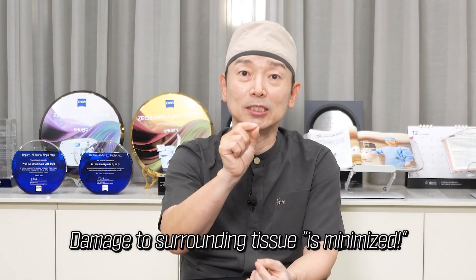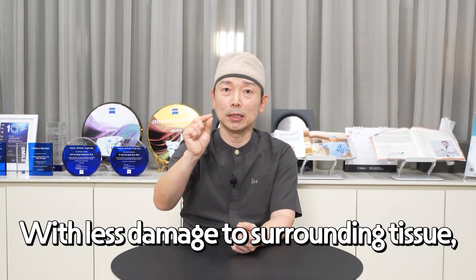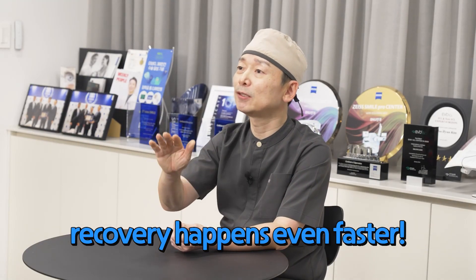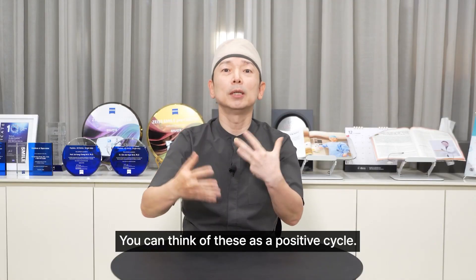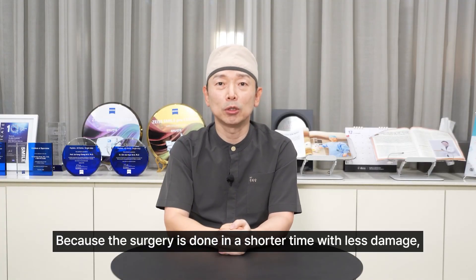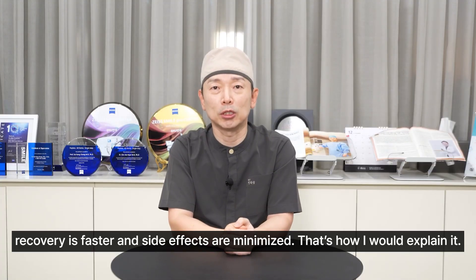These effects are minimized even more with SmilePro. Even if the lenticule is removed with the same shape, thickness, and design, the damage to the surrounding tissue is less, so recovery is faster. You can think of these as a positive cycle — because the surgery is done in a shorter time with less damage, recovery is faster and side effects are minimized.